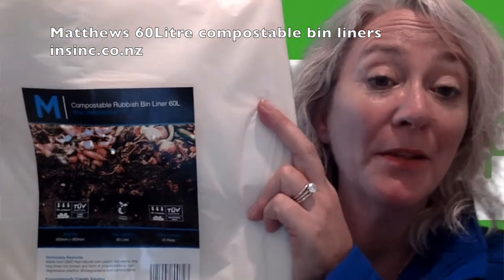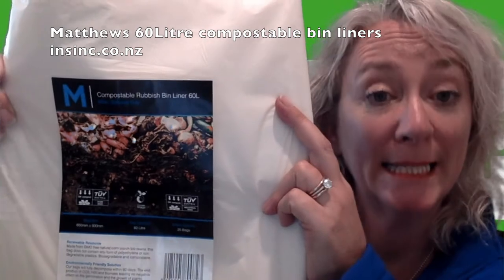Hi, Stephanie from NSYNC Products. These are the Matthews Compostable 60L bags.